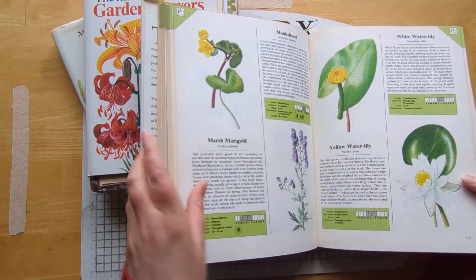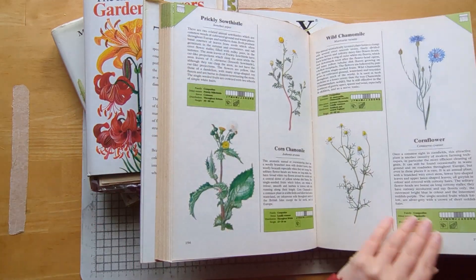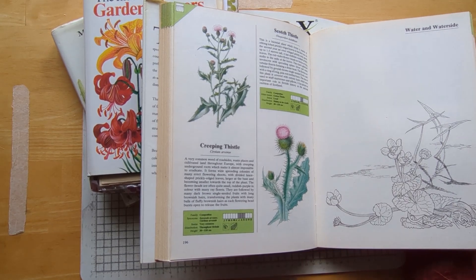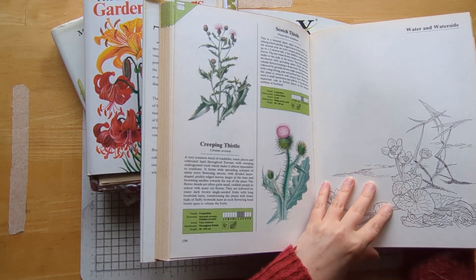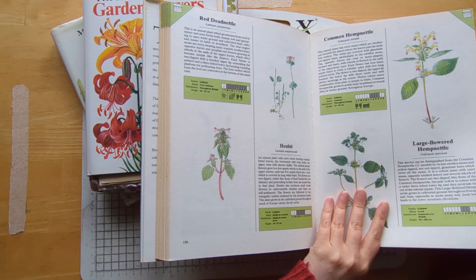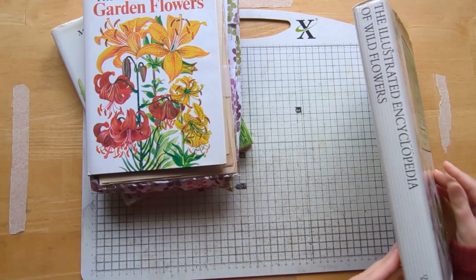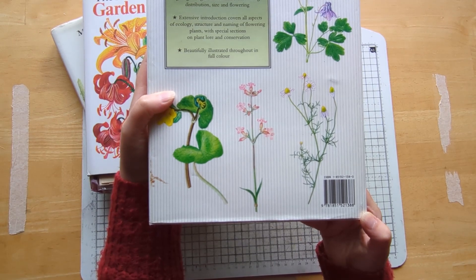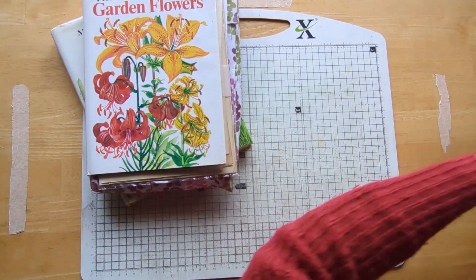This is going to be one of the ones that we're going to cut into. Look at that — perfect, a nice solid shape, would make a lovely fussy cut. And look at the water and waterside section — I can just see that coloured in with pens, pencils, or maybe even watercolour. Maybe that's something we could do, bringing in some mixed media elements. That would be quite nice. Anyway, that's the Illustrated Encyclopedia of Wildflowers — it's a Chancellor Press one, a big thick heavy book.